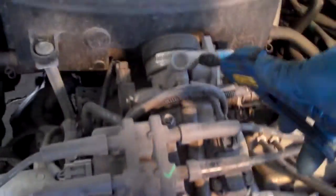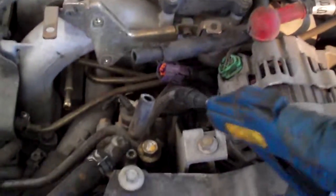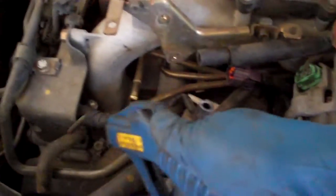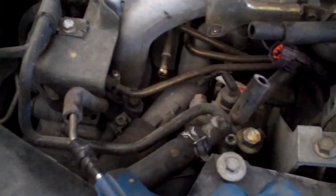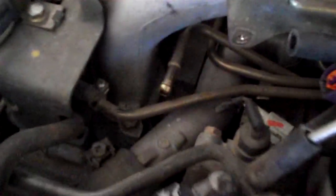If you get a code P0065, you're going to have one of three problems: either a blockage in the line — meaning from here to here — or more likely it's going to be in these hoses on the side. So you take your air hose and see if they're clear. These ones are. You plug one side...